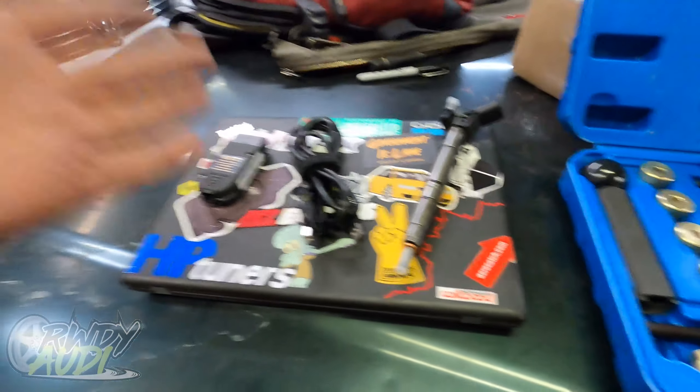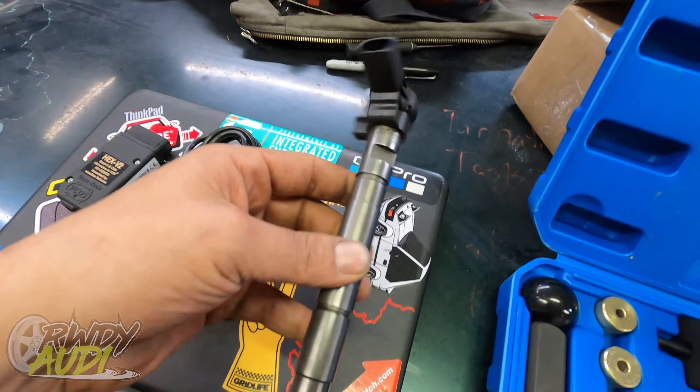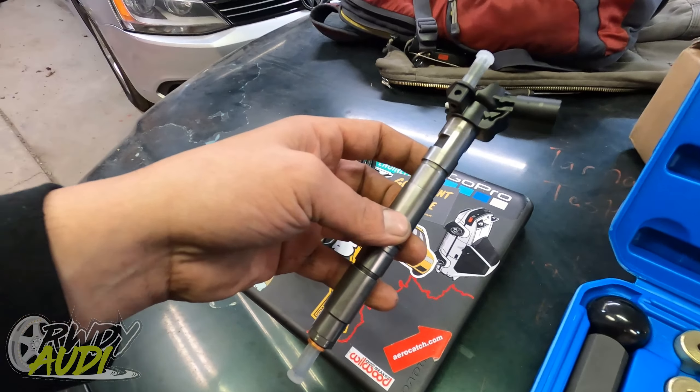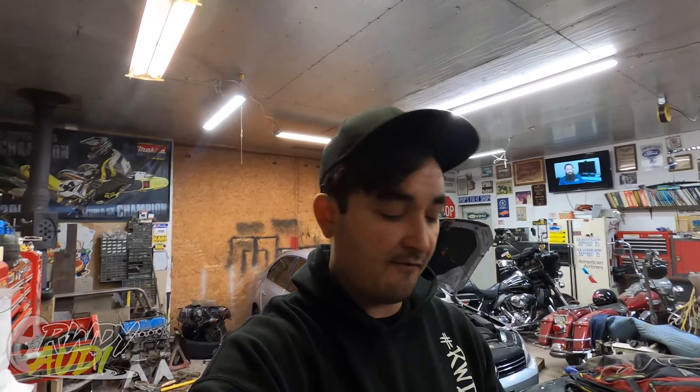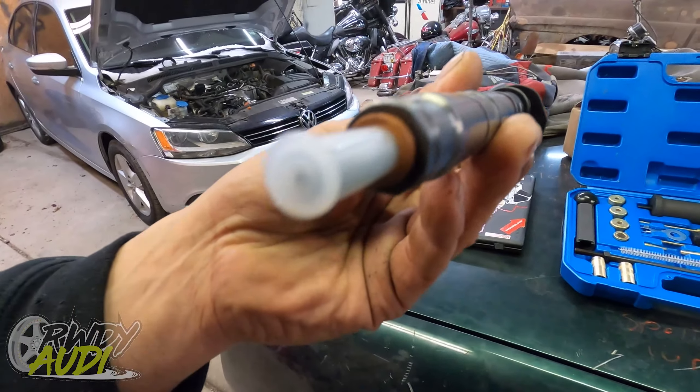I'll put a link in the description below for both this kit and the other kit, depending on which one you actually want. Moving on. The other things you're going to need for tonight's activities are a VCDS, a laptop to run it, and four fuel injectors. Now these are not new — we actually got these from Haas Euro Auto. I'll put a link in the description below. They rebuild them and they can save about $400, so enough that it's worthwhile.